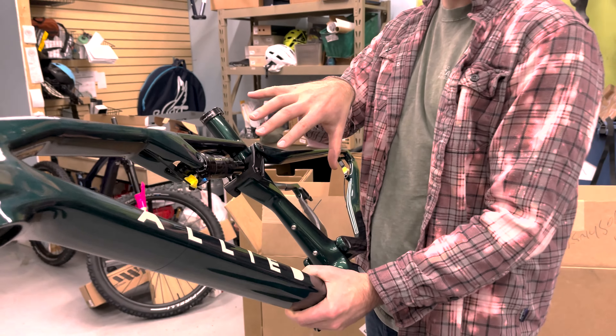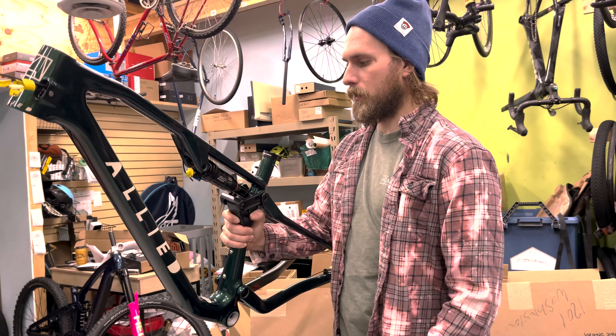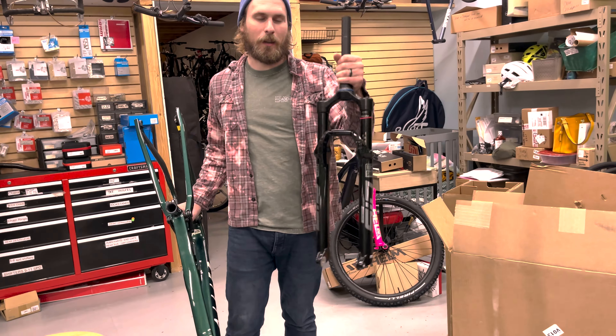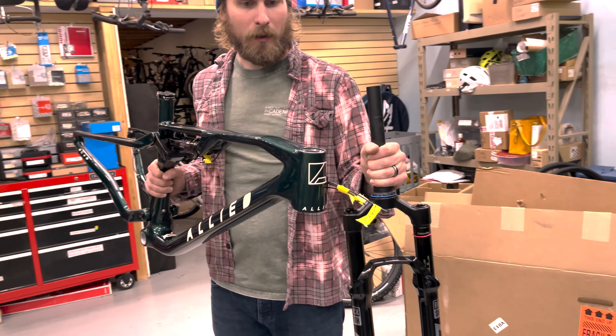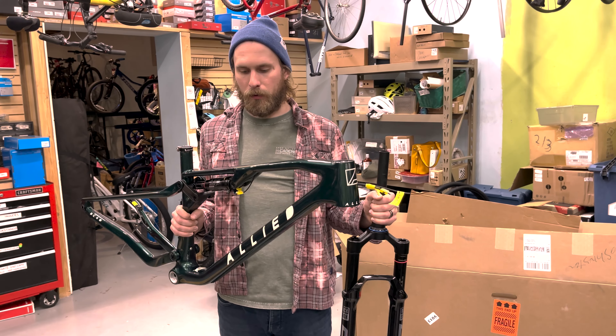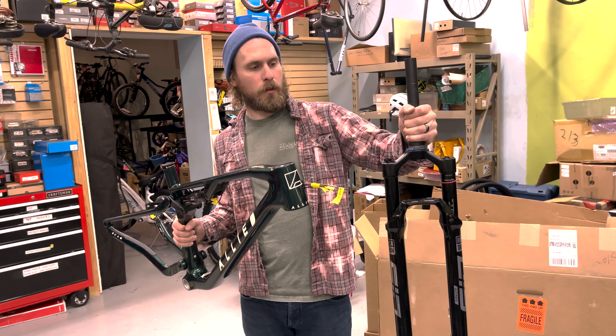I'm actually really excited to tear this apart so we can kind of see all the nuts and bolts of it. It actually came with the fork too. I had a change of heart on the color — I think the frame is so cool looking and adding that blue fork would kind of take away from the look of the frame. So we're going to do this black fork.